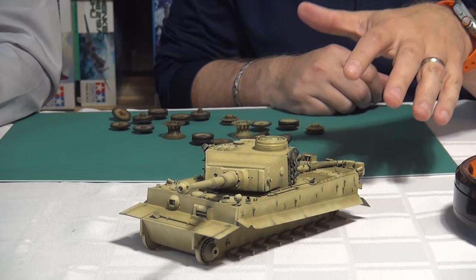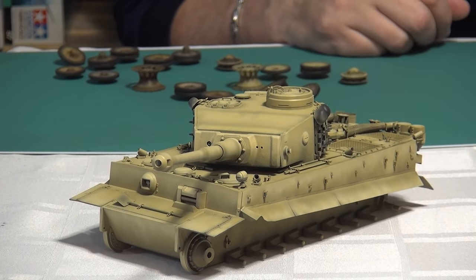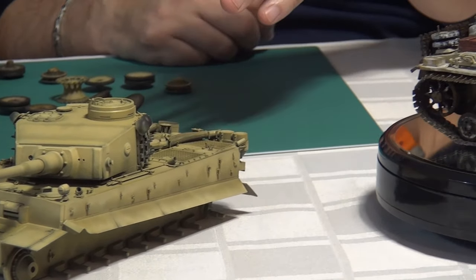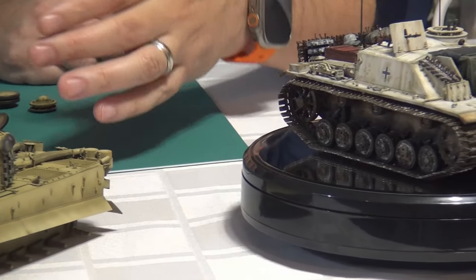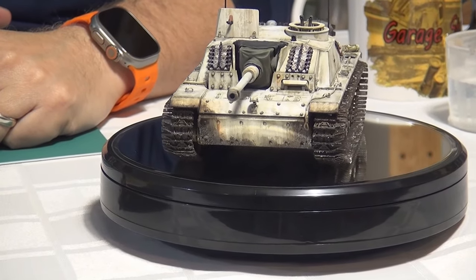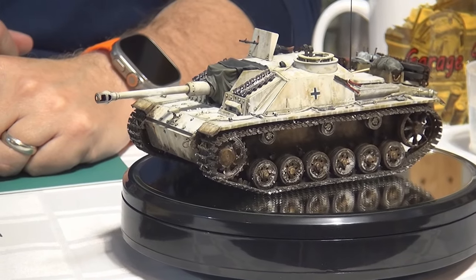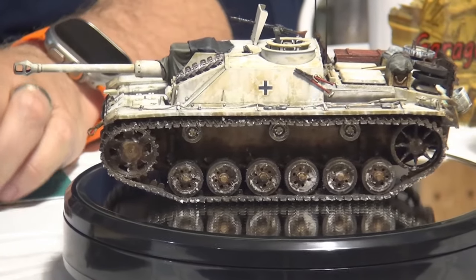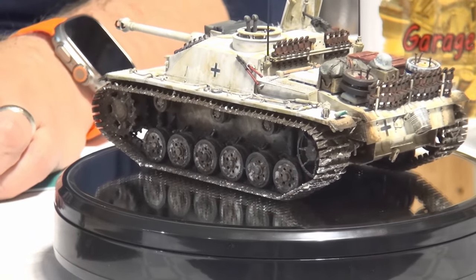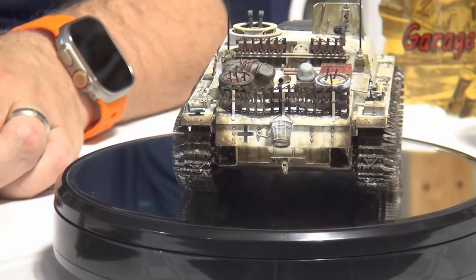It has a ton of aftermarket on it. That's the nice thing about the old Tamiya kits — you can find stuff in your own collection that you forgot you had. As I was rummaging through everything, I found an old Eduard set, I found an old Eduard barrel. What you do is you buy stuff for a Tiger and you put it in your Panther kit. It's a nice cereal box surprise — it's like Christmas morning every time.